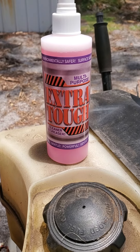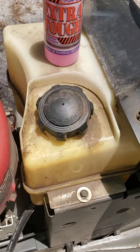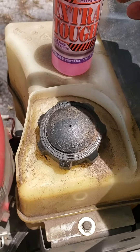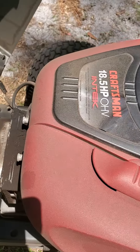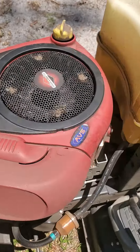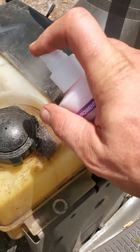We're going to take this ultra-concentrated version of Extra Tough and we're going to clean this engine for this lawnmower. Extra Tough is highly concentrated and it releases the bond of contaminants, whether it's dirt, grease, or grime.